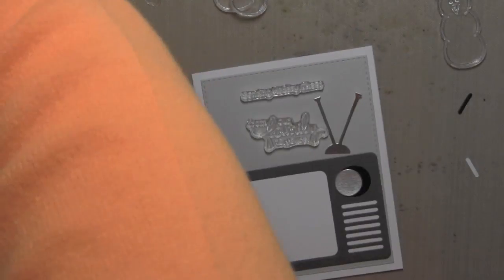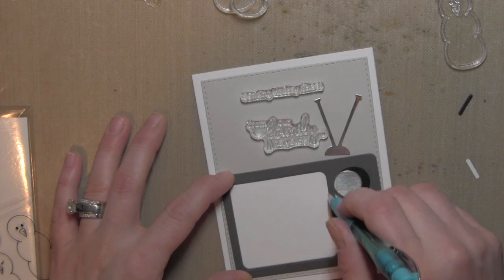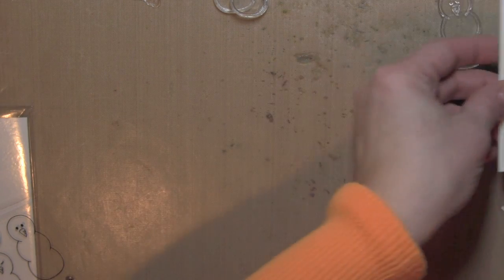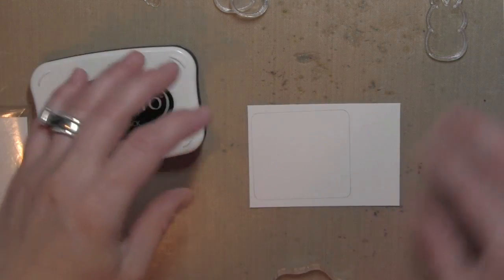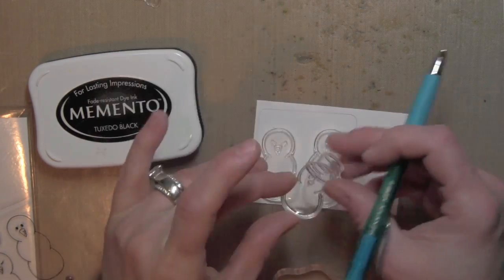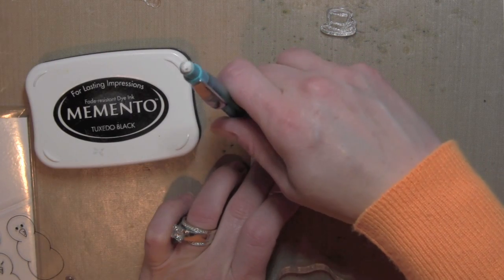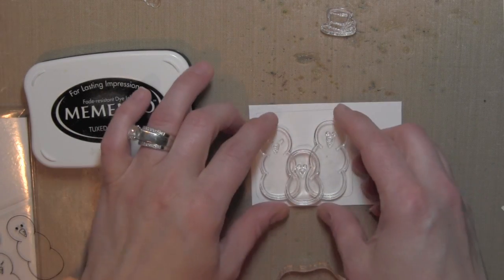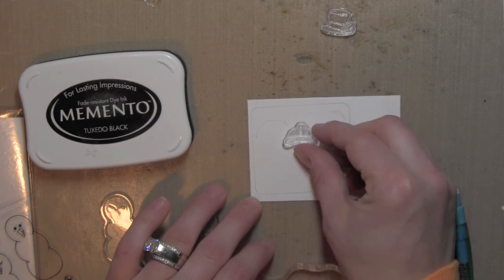Those are my basic elements for the TV. I've also die cut some Simon Says Stamp Fog Gray card stock using the In Stitches Stitched Rectangle largest die. I trimmed down a piece of white card stock to approximately 2½ by almost 3¾ inches, and then used my TV frame to draw a little square in pencil — that's just giving me a guide to know where to stamp my snowman family, and I can erase it in a little bit.